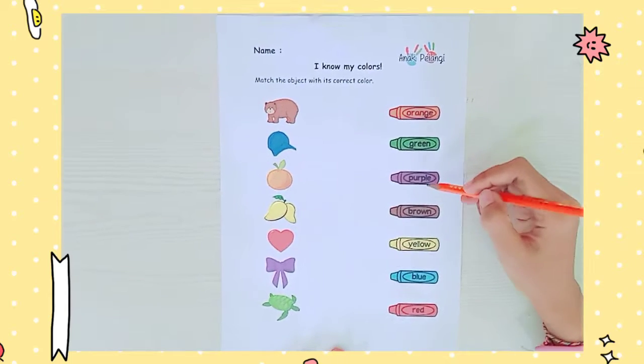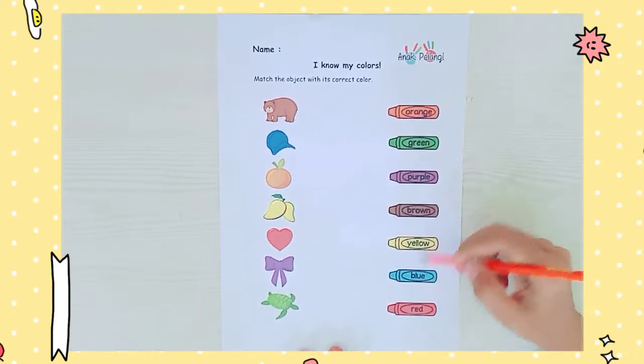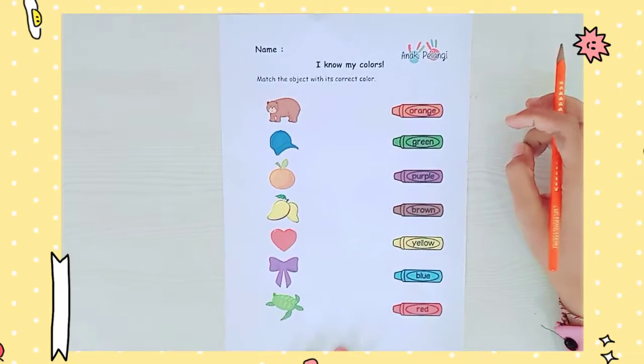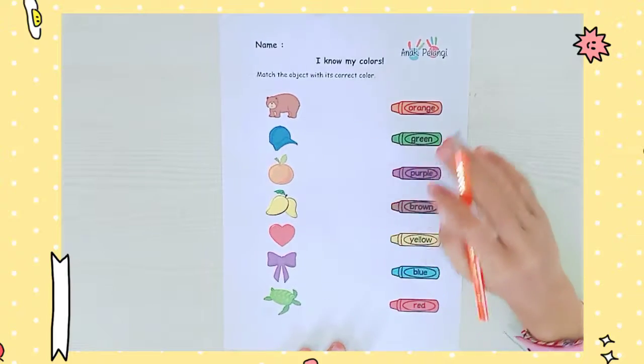Orange, green, purple, brown, yellow, blue, and red. We already learned about colors in our science class. Now let's redo this together.